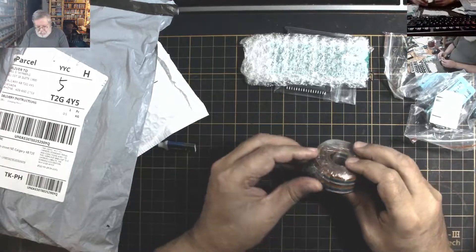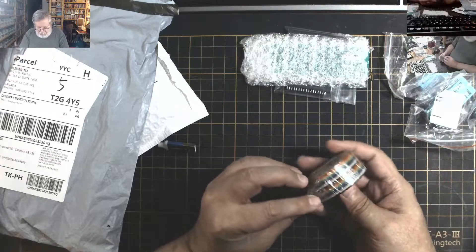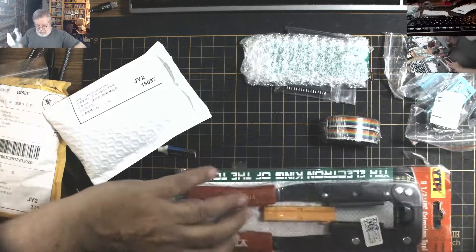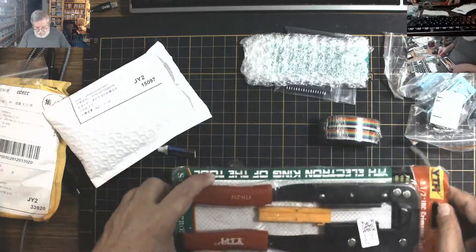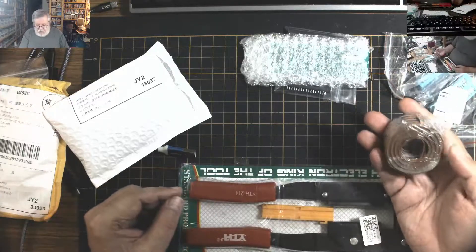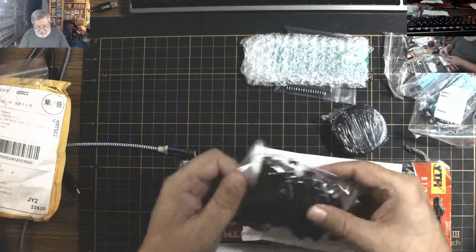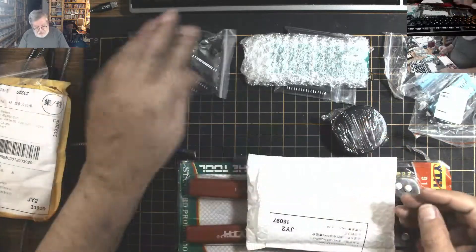I want to fix the ribbon cables on a couple of the Apple floppy drives. This is basically the ribbon cable, but it's a nice rainbow one. It goes together with this device — an IDC ribbon cable crimper. I bought two rolls of this. These are IDC 20 headers for the Apple.